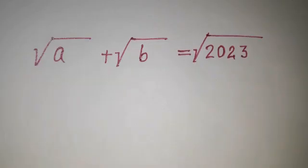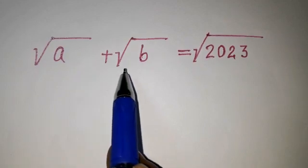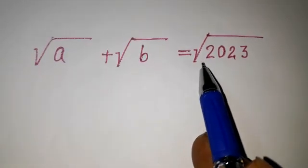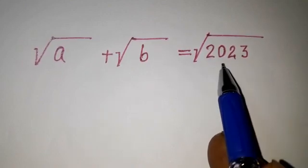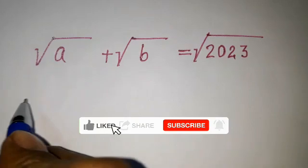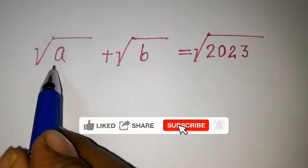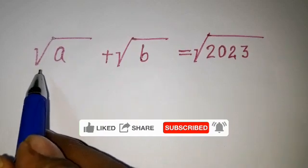Welcome to Triple X Learning. Today we have this question: root under a plus root under b equals root under 2023, the new year number. Here, this expression should be greater than zero, or a positive number.